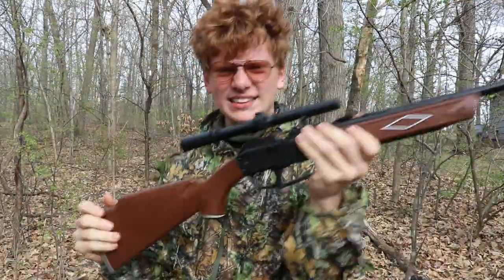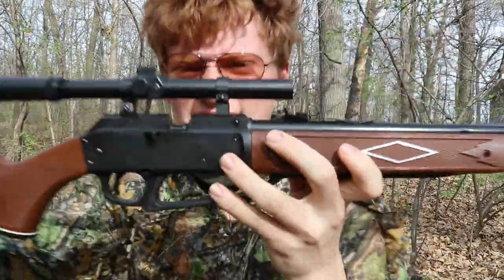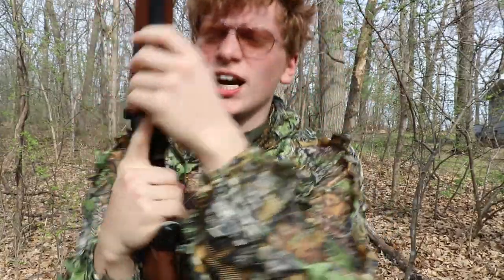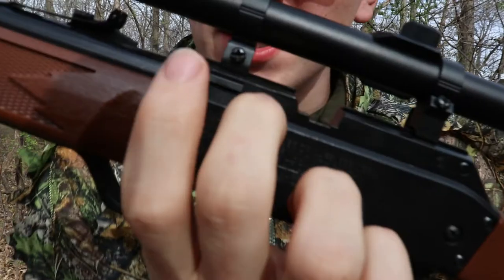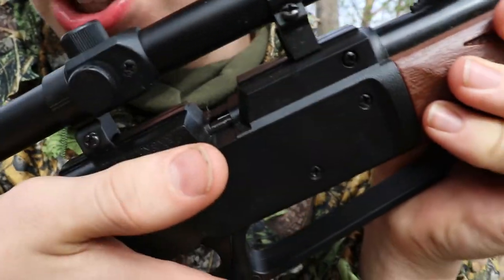Hello, what's cockin' little Johnny? It's JSE. Today we are going to be squirrel hunting with the Daisy 880 BB gun air rifle. This is a dual chamber double action gun — you actually put your BBs in here and you can insert your pellets right here.